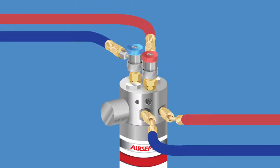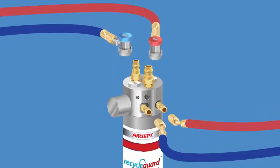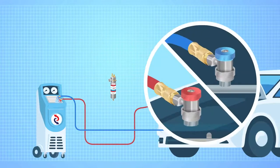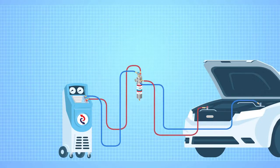With Dual Recycle Guard, you can draw refrigerant from the high and low side at the same time without having to disconnect and reconnect hoses from your machine. Here's the setup: hoses that would normally connect to the vehicle connect to the Dual Recycle Guard, then hoses go from the Recycle Guard to the vehicle.